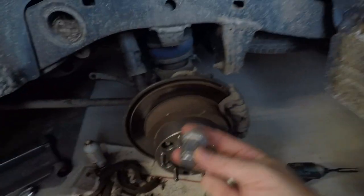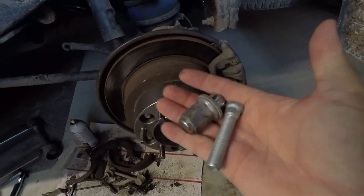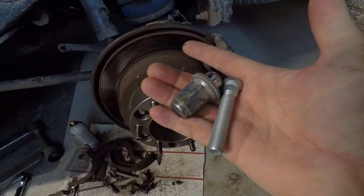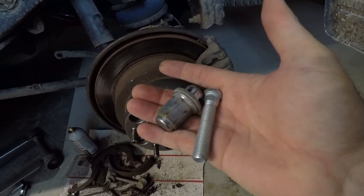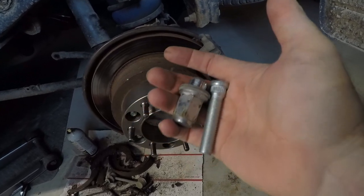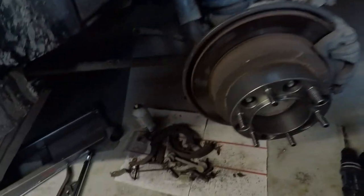Unfortunately, since the OEM lug nuts are closed-end, you're not going to be able to ever put the OEM lug nuts back on. If you want to take the spacers off, you either have to get new lug nuts or you have to cut the ends off these longer studs. I'm not really sure how you would do that — hopefully we don't have to deal with any of that.